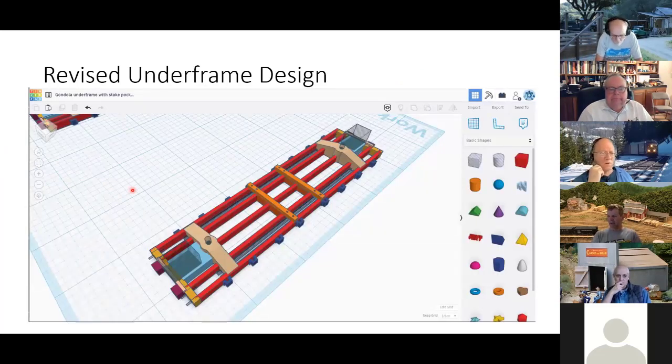I went back into TinkerCAD and modified the drawing. You can see holes for the queen posts and my stake pockets. That shadowy box is a hole before I merge the drawing, so I can fit a Kadee coupler box into the frame. I'd looked at printing the Kadee coupler box right in there too, but talking to Fran Foley, he suggested I didn't — it's hard to get the dimensions good enough for everything to work right. I'm glad I didn't try to print those.